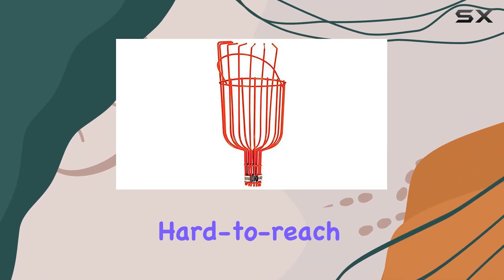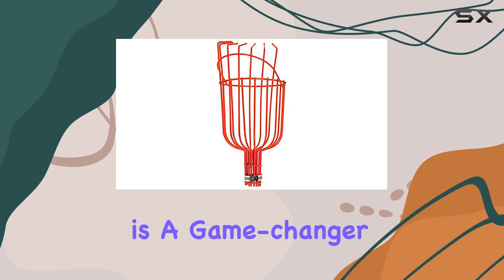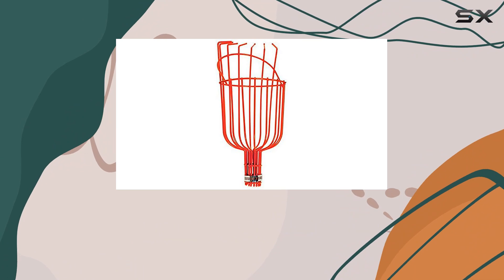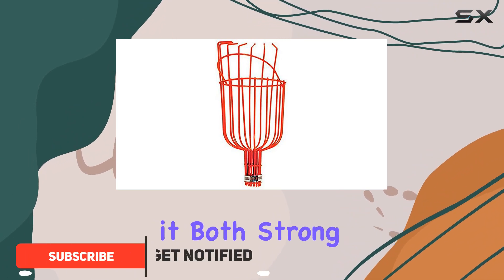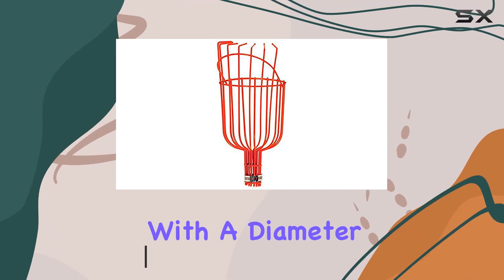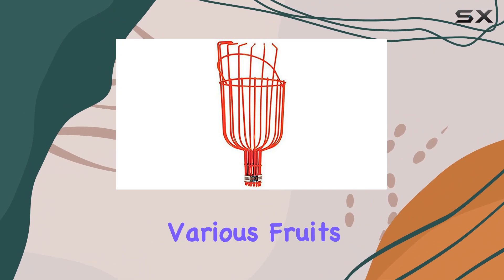If you're dealing with tall or hard-to-reach fruit trees, the Fruit Tree Picker Harvester is a game-changer. This basket head is made from lightweight, durable PVC-coated steel wire, making it both strong and easy to handle. The total basket length is 13 inches with a diameter of 5 to 1-2 inches, providing ample space for harvesting various fruits.